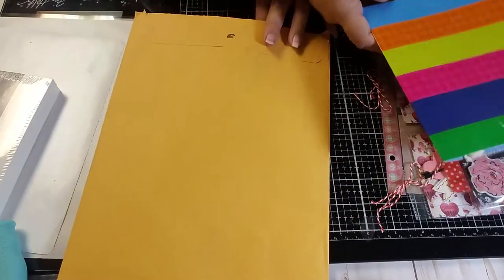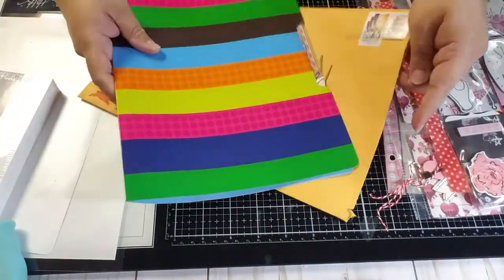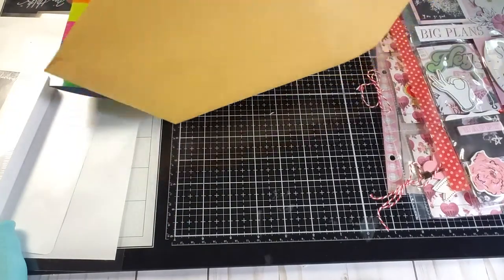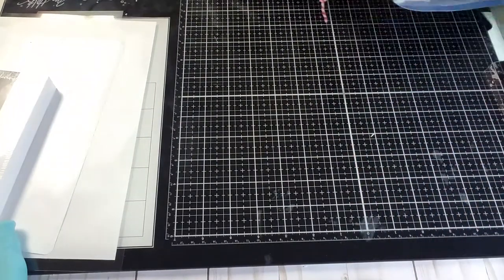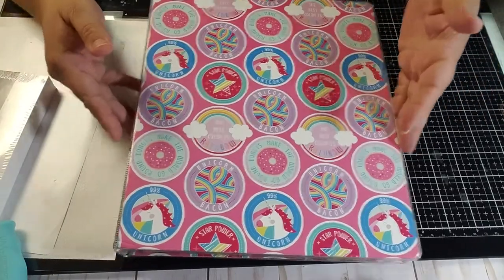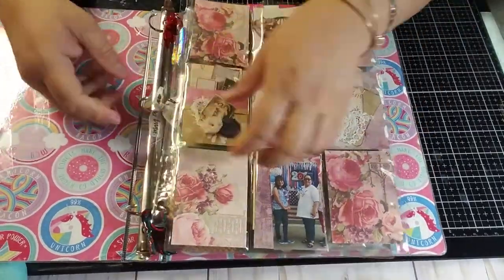Some people send pocket letters in school folders so they can be protected. This one is from Angie — she put pom-pom trim and decorated each pocket. Pocket letters come in big 9x12 envelopes for shipping. Let me show you a pro pocket letter — my friend Rox sent me this one, and I have two in here.